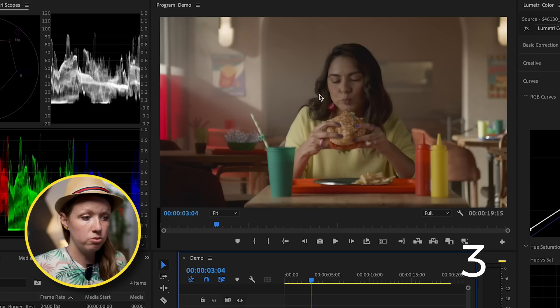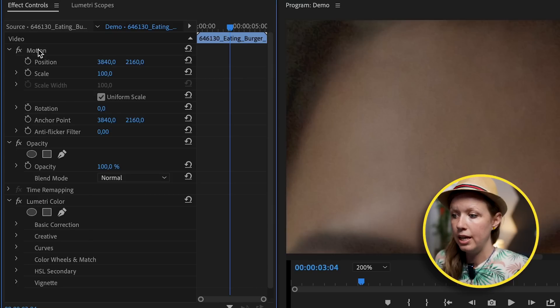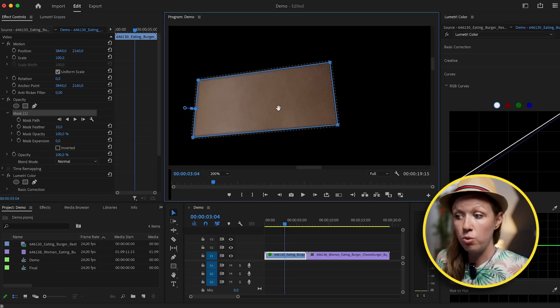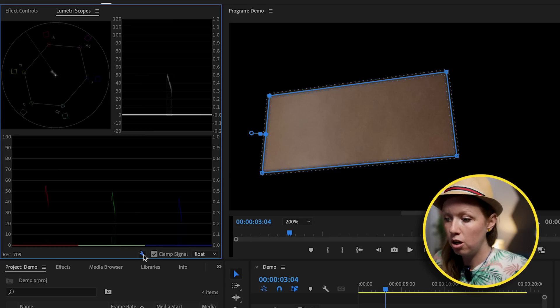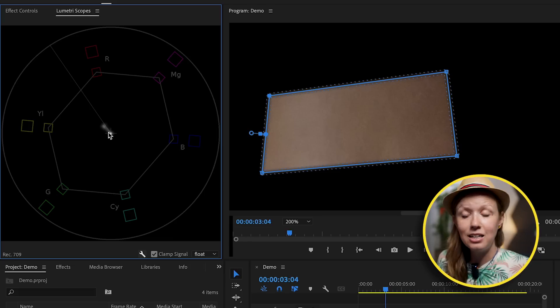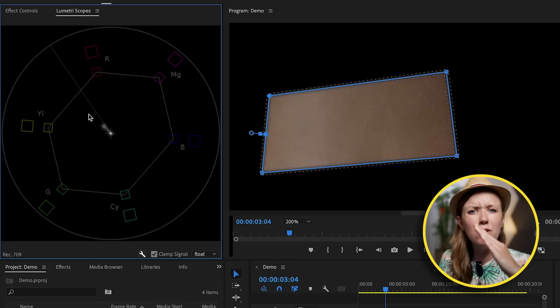Now let's take a look at the skin tone. Zoom in to about 200%, then go to Effect Controls and use the opacity pen tool to draw a mask just around a patch of skin — click and close it off. When we go back to Lumetri Scopes, it's now showing just the skin color itself. If we turn off the RGB Parade and Waveform we get a closer view of the Vectorscope, and we can see the skin color line is a little bit off to the yellow side — it should be more in line with the skin tone line.